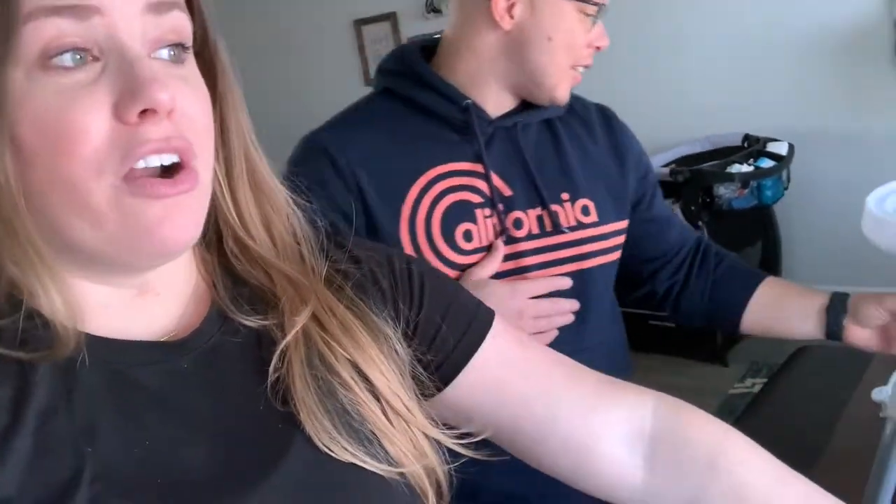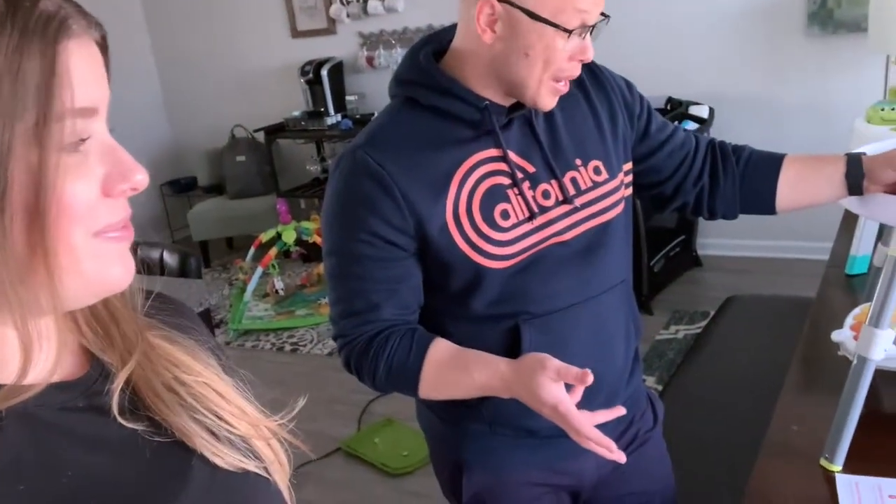He guessed the Skip Hop would be cheaper, but no - it's more expensive. He guessed $119, then $129... and yes, Skip Hop is $129.99. He better love it! We filmed this right before Christmas and I just checked - Skip Hop is on sale for $115 right now.